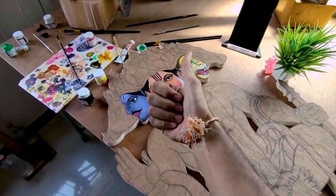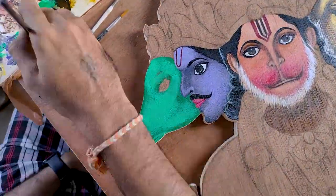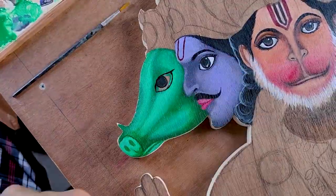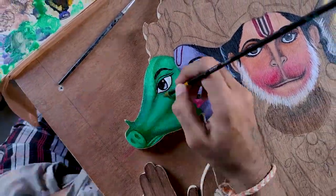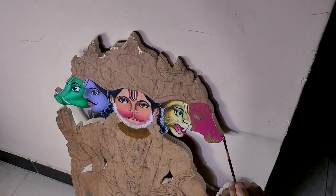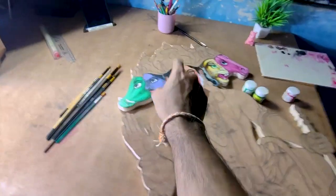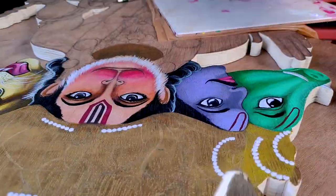Teesra face complete ho chuka hai, so now face number four. Chaar face complete ho chuke hain, so now face number five. Aur iske saath paanchon face complete ho chuke hain, so now coloring the crown area.